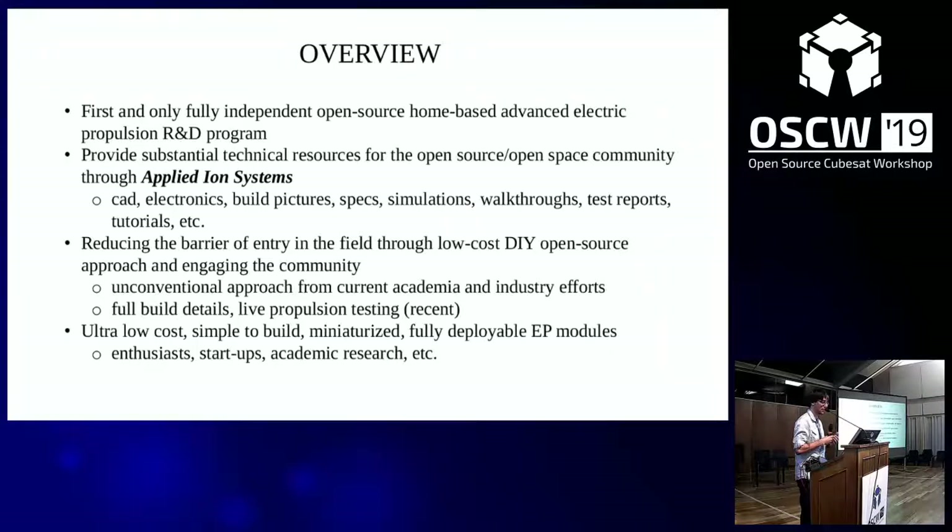That includes CAD, electronics, specifications, full build walkthroughs — you can actually see galleries of all the steps involved in the system. My goal is to reduce the barrier of entry for propulsion because it's extraordinarily expensive. While there's a lot of work done for CubeSat propulsion, it's still not quite at the level where everybody can access it. My goal is really to make ultra low cost, very simple to make, fully deployable electric propulsion modules for enthusiasts, startups, and academic research.